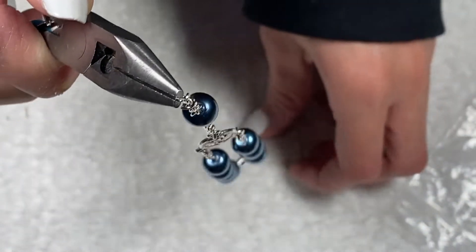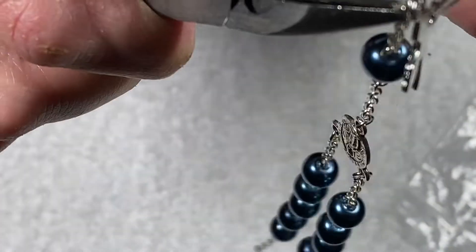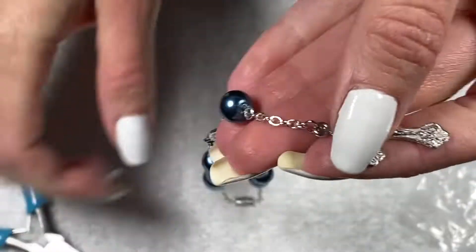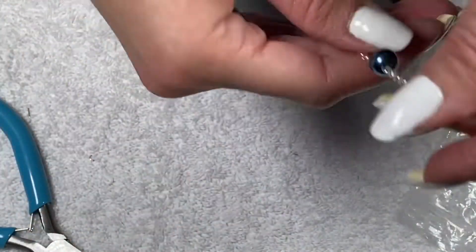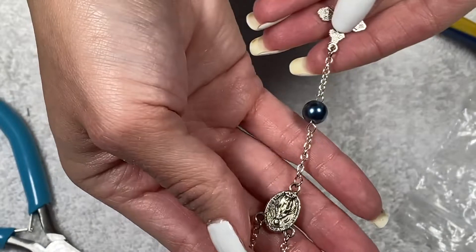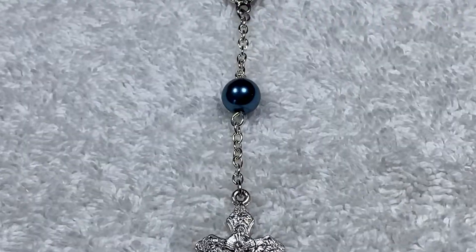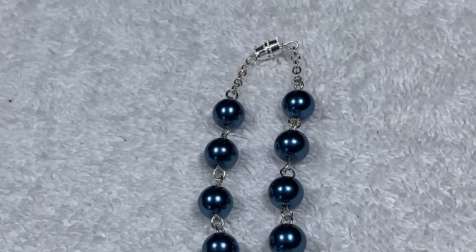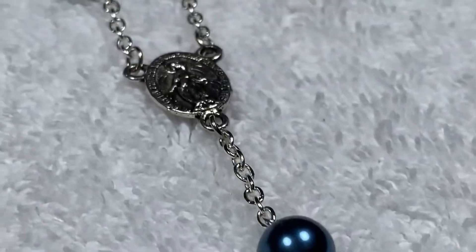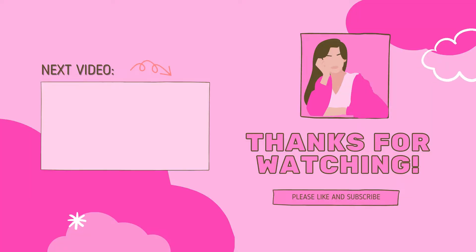This is a perfect last-minute gift. You can make it from supplies you have at your house — minimal beads and minimal supplies needed. Thank you so much for watching. If you liked this video, please give it a like, and if you want to see more from my channel, please hit subscribe and turn on the bell notification. Bye-bye!